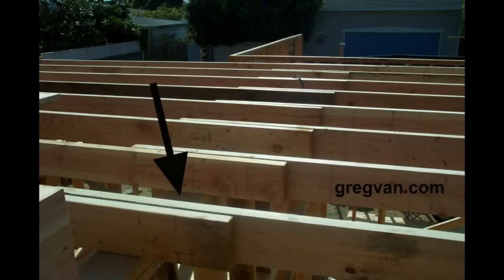Here's another framing tip for anyone who's going to be working on a ceiling, framing a ceiling. What you're looking at here are 2x6 ceiling joists that are lapping over a bearing wall. The arrow is pointing to the bearing wall. The arrow on the left is pointing to the ceiling joists that would be going into the other room.